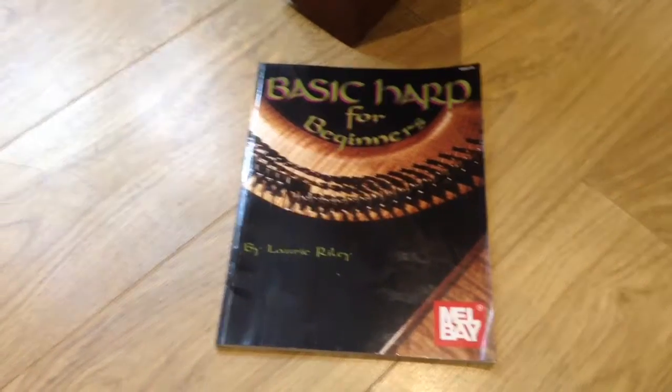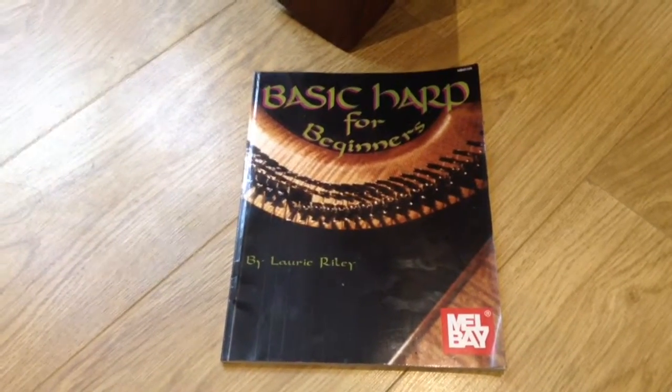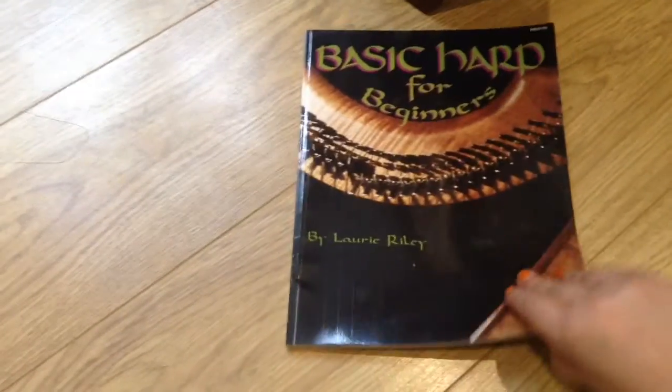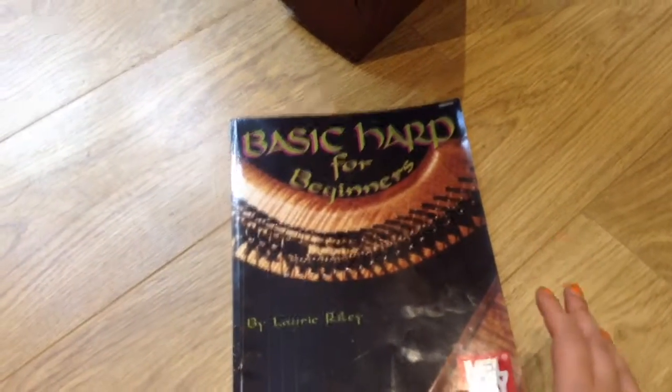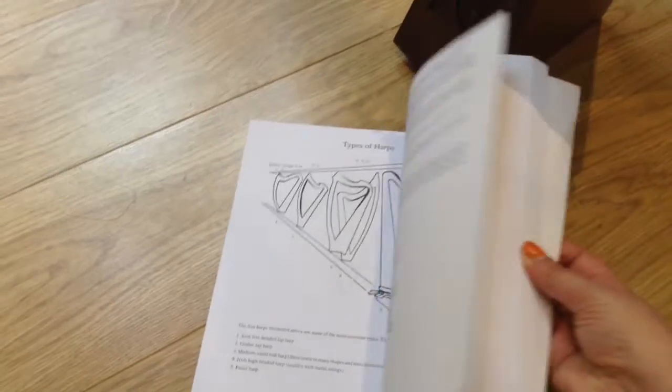This is the harp book I wanted to show you. It's The Basic Harp for Beginners by Laurie Riley, which is also published by Mel Bay. It's quite a thin book but there is so much in here — from literally first getting your harp to tuning. It even explains how the tuner works, which is great if you've never used one before, to the most basic hand positions and how to place your fingers.